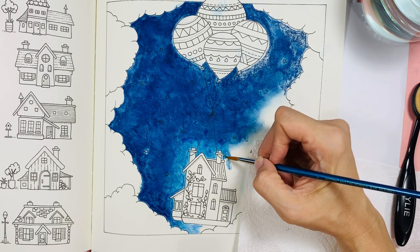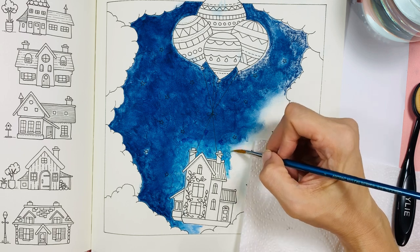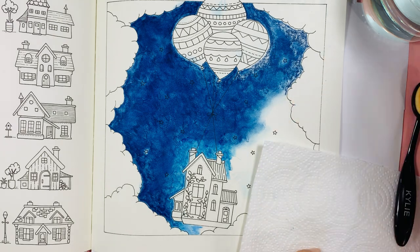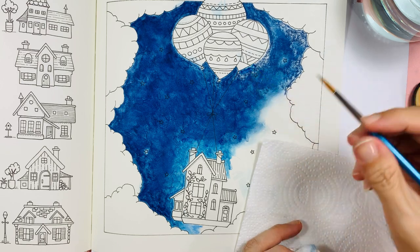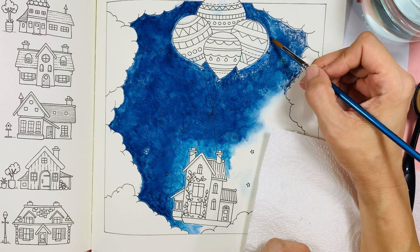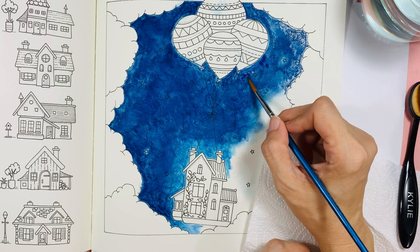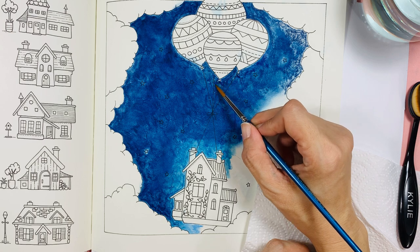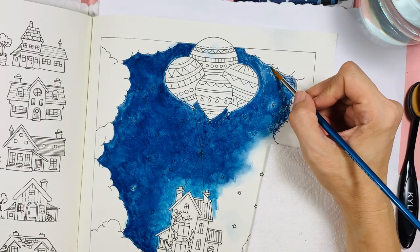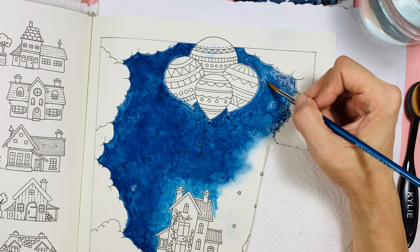This whole section is just to see me colour in this sky, and hopefully it's not a fail. I've done quite a few pages in this book — not many because it's a big book and it takes time. It takes so long to actually finish one section, probably like one week or two weeks.